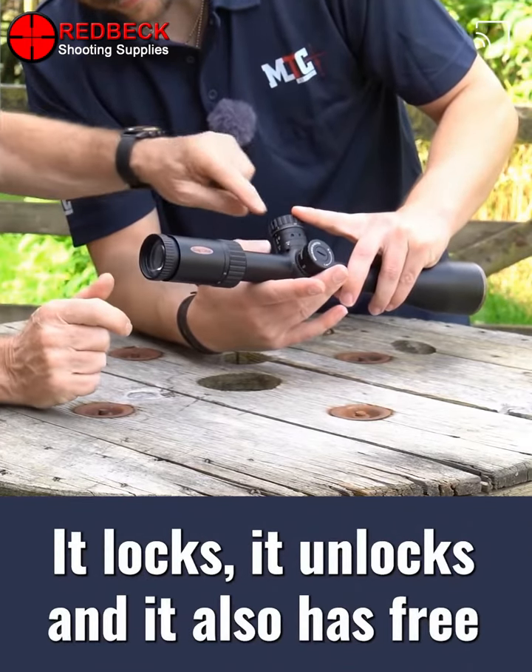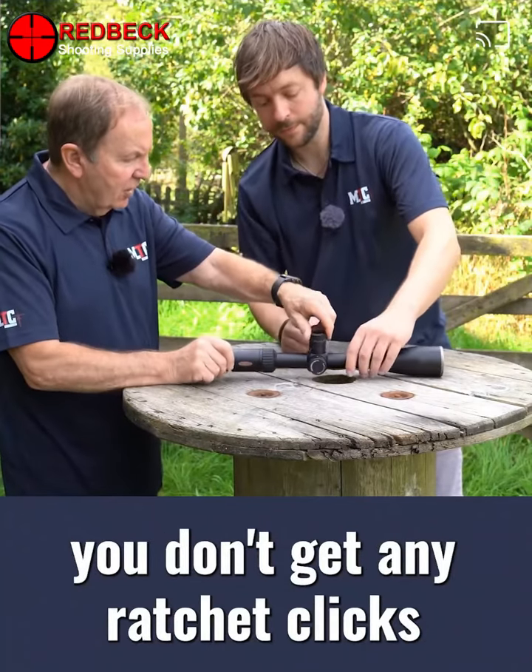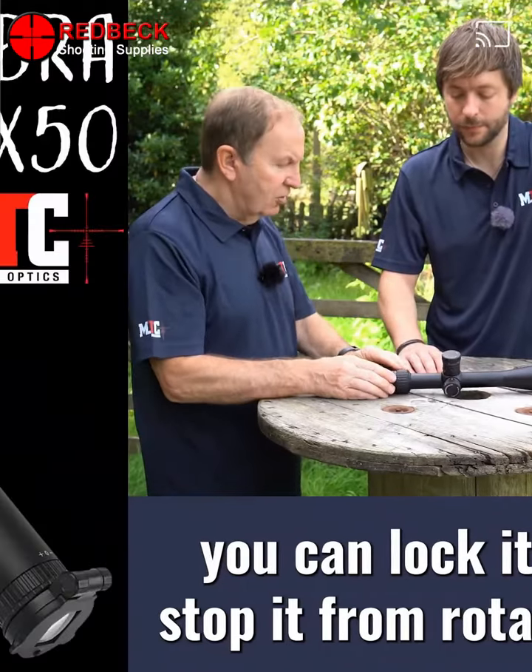It locks, it unlocks, and it also has a free mode. At the moment it's set on free — you don't get any ratchet clicks. You can set it to clicks, and then you can lock it to stop it from rotating.